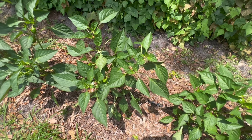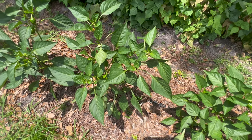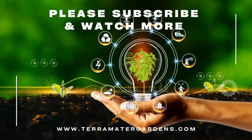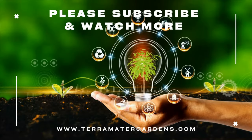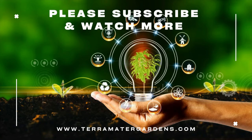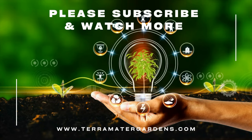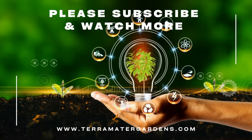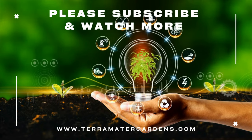California Wonder Bell Peppers are incredibly versatile. They can be enjoyed raw in salads, sliced for snacking, or used as a colorful addition to stir-fries and sautés. Their large size makes them ideal for stuffing with rice, meat, or cheese fillings. Bell peppers are most commonly roasted, grilled, or used in soups, stews, and sauces. They are not only delicious but also packed with vitamins A and C, making them a healthy choice for any meal.